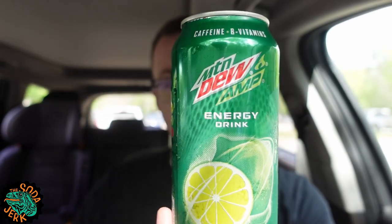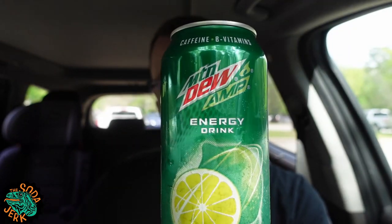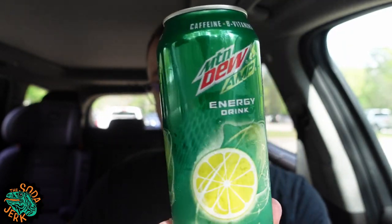That just tripped me out — I was looking at this side of the can and then turned the can, and it was the same exact thing, and I was just staring at it for too long.